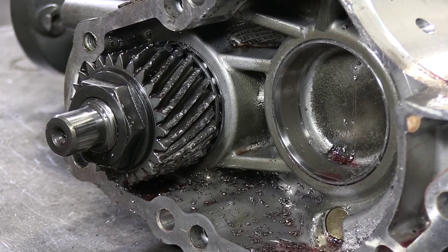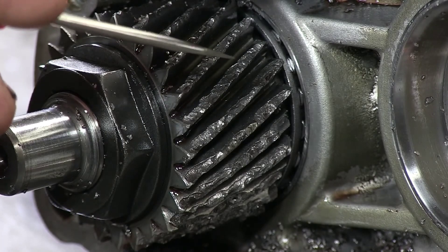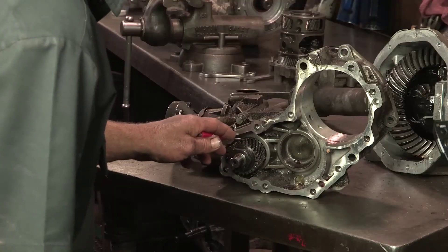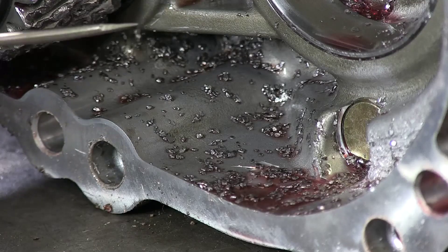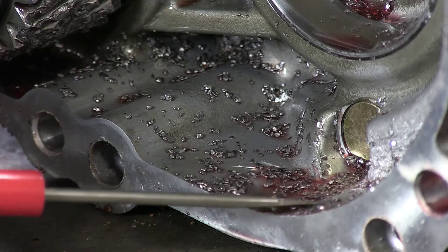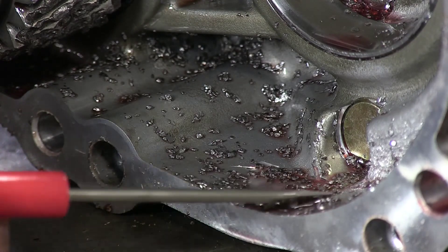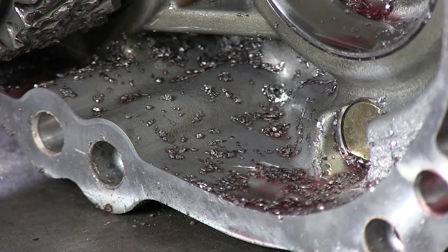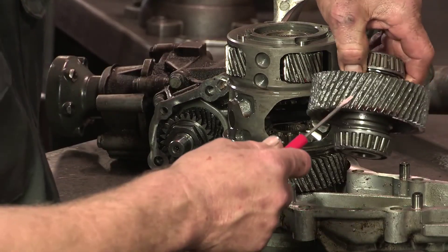On this transfer case, you can definitely see the fluid has been overheated. The teeth here are starting to peel off. It takes one tooth to chip off from overheating, which will run through this whole transfer case and destroy it. As you can see in the bottom of this transfer case, all these chips are the particles off the teeth from overheating fluid. It doesn't stop there — it entirely runs through the whole transfer case and takes every gear out.